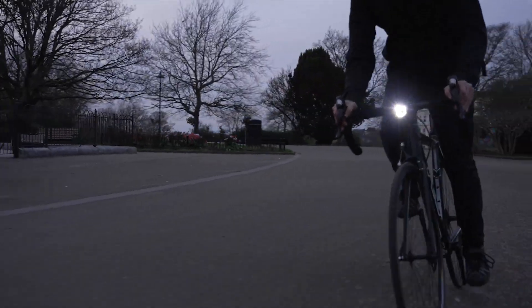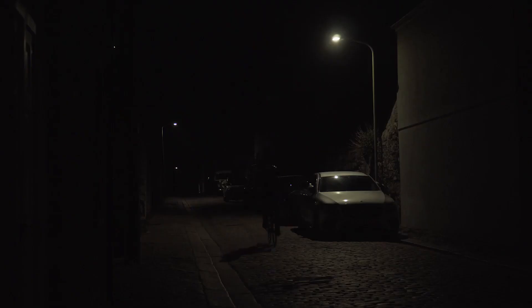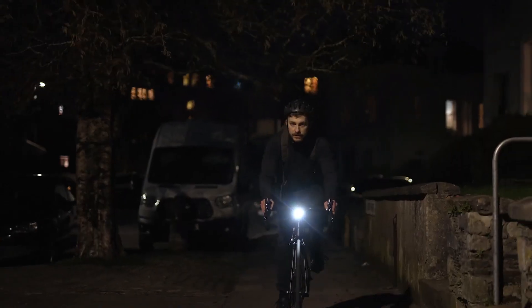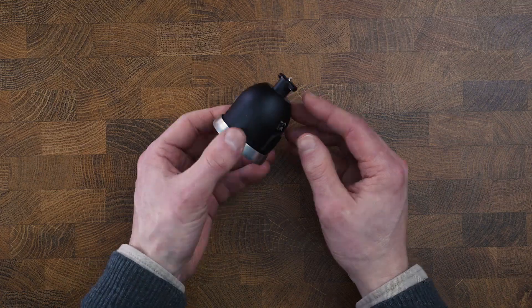With up to 400 lumens and 24 hours of battery life, the centre light is perfect for commuting. The beam has an angle of 30 degrees, meaning that you can light the road in front of you without blinding oncoming traffic. And when the battery level dips below 10%, the light automatically dims to conserve power and get you home safely.